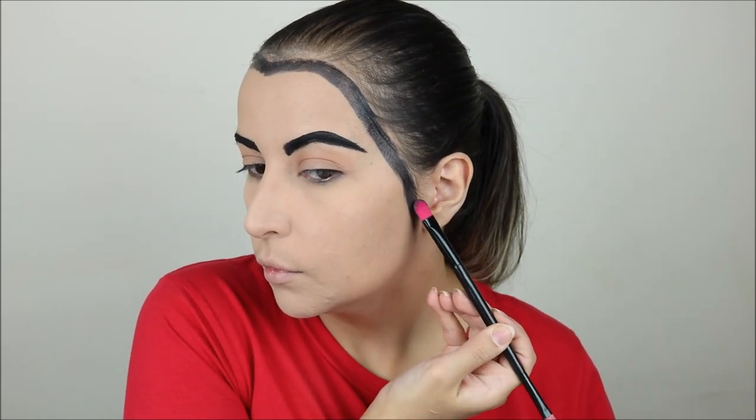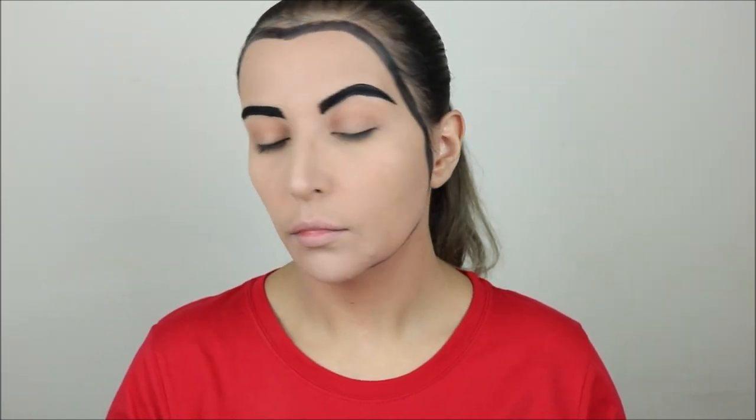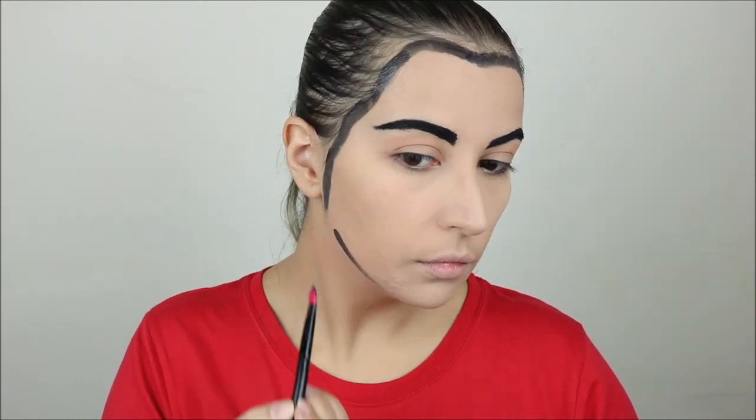At this point I had already done my jaw, but looking straight forward it was too low so you couldn't see it. I wiped that part, did my base again, and now I'm going to show you how I did it the right way.